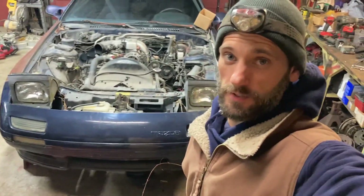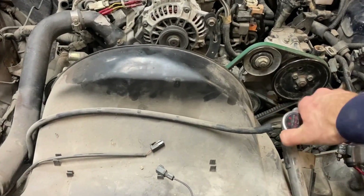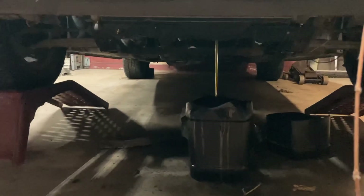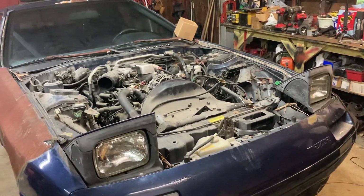Hey guys, what's going on? It's about midnight and I'm out here starting to tear the car down to get the engine out. You can hear right now I'm draining the coolant. Fun part of every swap is tearing the car down. The coolant looks nice and clear. I did run this car long enough to open the thermostat — it probably sat and ran for about an hour. And the coolant looks good.